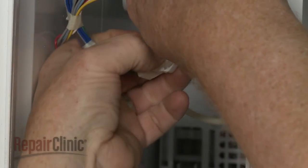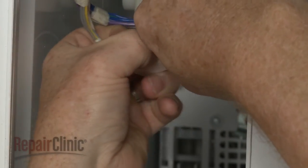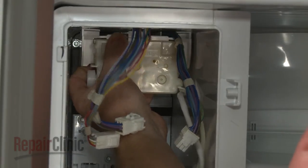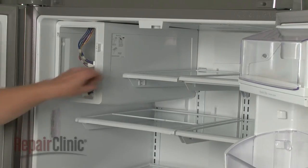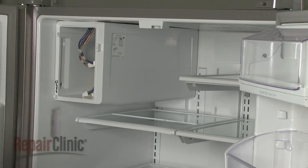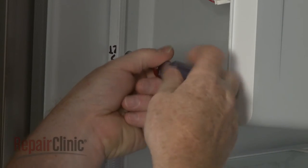Disconnect the wire connectors. Pull the IceMaker forward to detach. Next, remove the shelving adjacent to the IceMaker. Now unthread the three mounting screws securing the IceMaker housing.